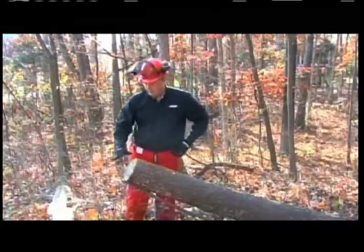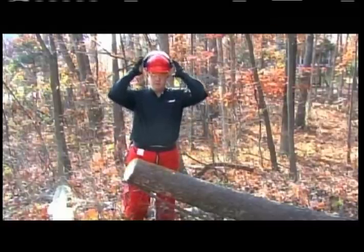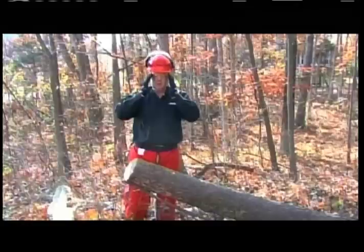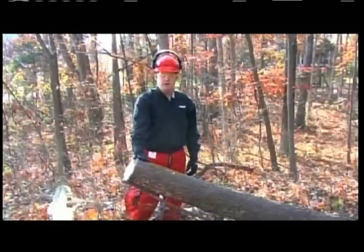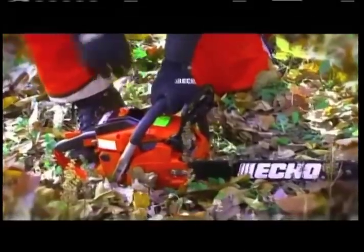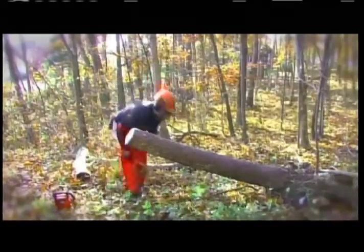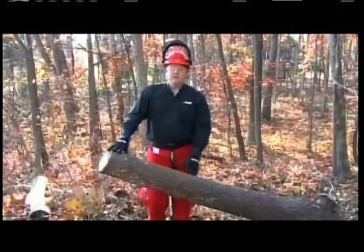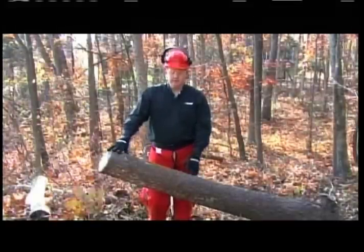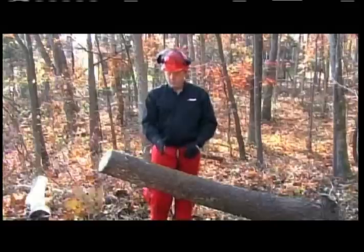I've got my safety apparel on — my chaps, my gloves, my helmet with hearing protection and eye protection. I'm going to start my chainsaw up, clear my area, and then we're ready to cut our firewood. Now that our area is cleared and we're ready to cut, let's talk about your stance and position for making your cut.